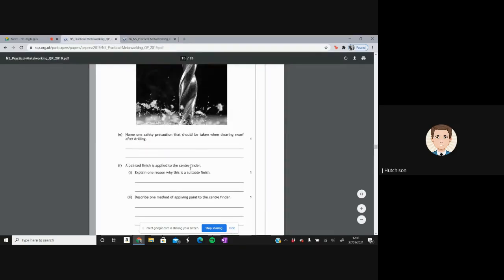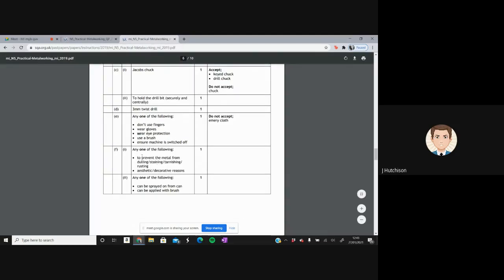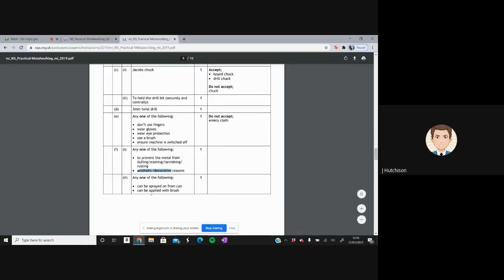A painted finish is applied to the centre finder. One reason this is a suitable finish: it prevents the metal from dulling, staining, tarnishing, or rusting. It can also make it look aesthetically pleasing or decorative. One method of applying paint: it could be sprayed on or applied with a brush.